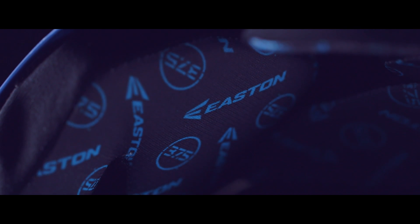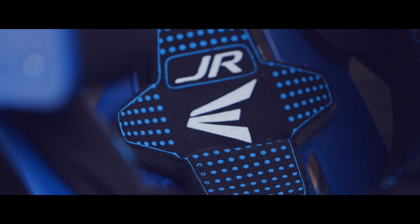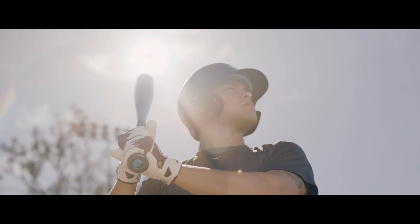Liner fabric with 37.5 active particle technology works to capture and release moisture, keeping it cooler, drier, and more comfortable.